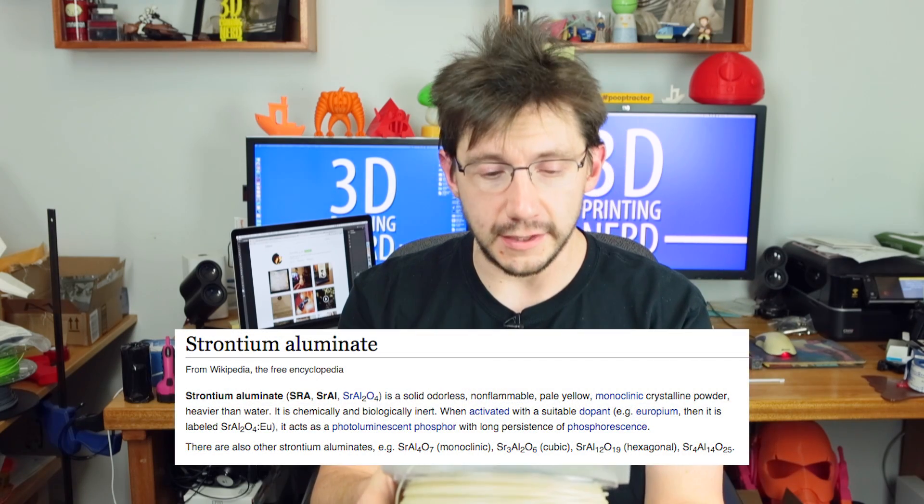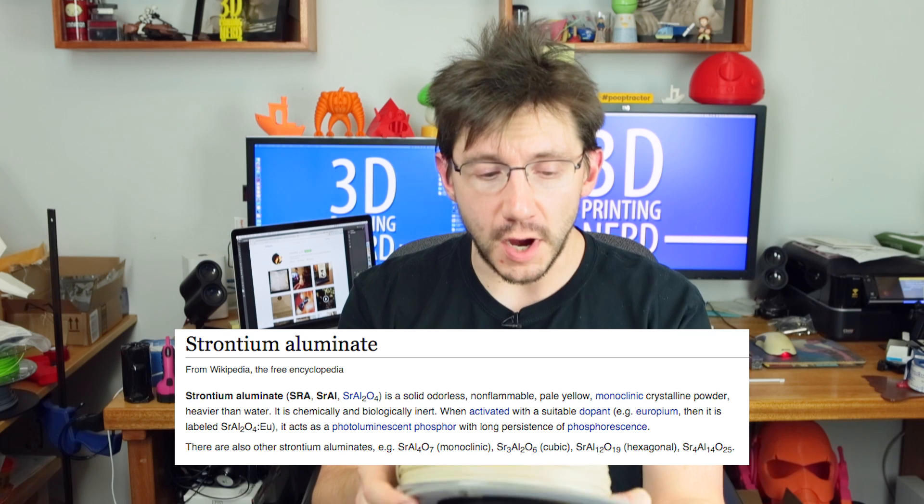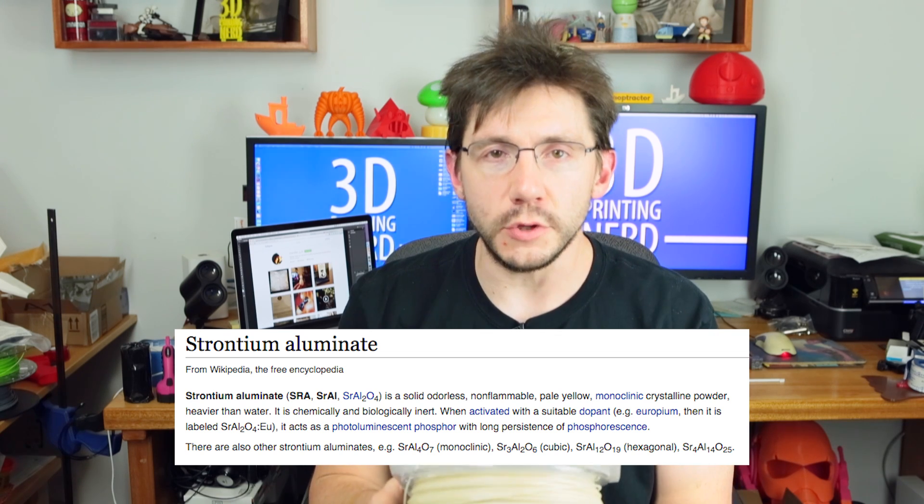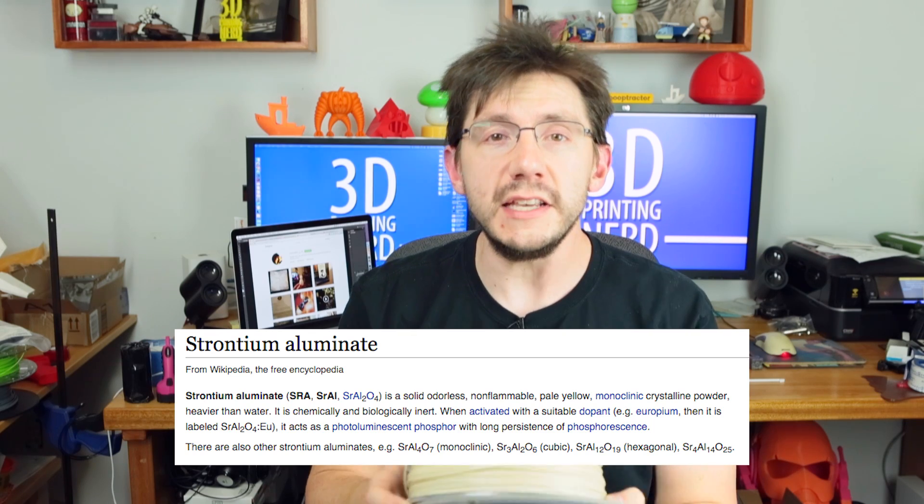I wrote this down so I wouldn't mess it up. From Wikipedia, the glow in the dark chemical in Colorfab is strontium aluminate, and it is a photoluminescent phosphor with a long persistence of phosphorescence. That means it takes in energy when you hold it up to light and then releases that energy as a glow — pretty cool. Colorfab confirmed back in December in a tweet that it's basically strontium aluminate inside their glow in the dark filaments causing them to glow.